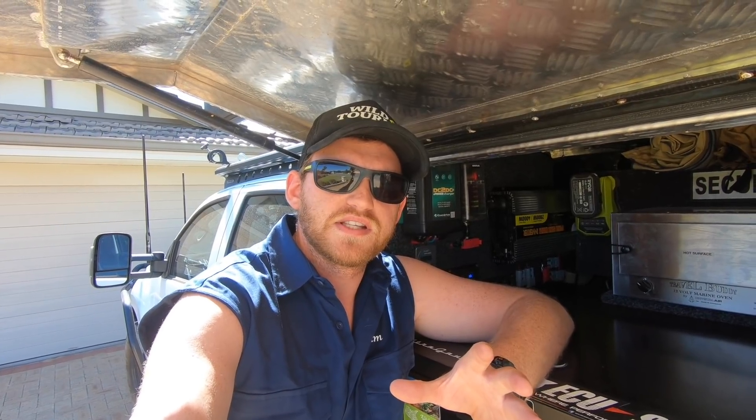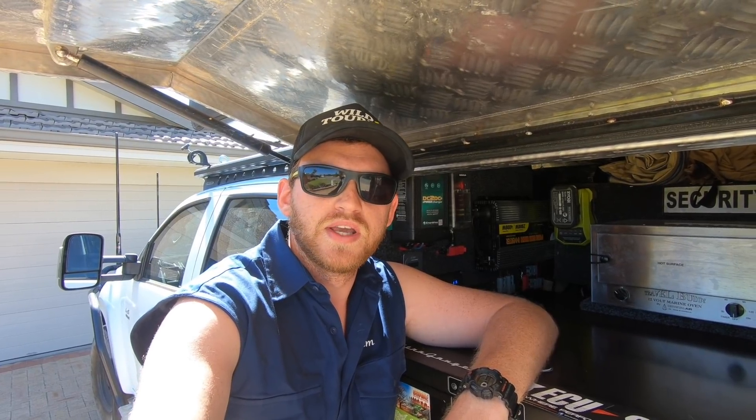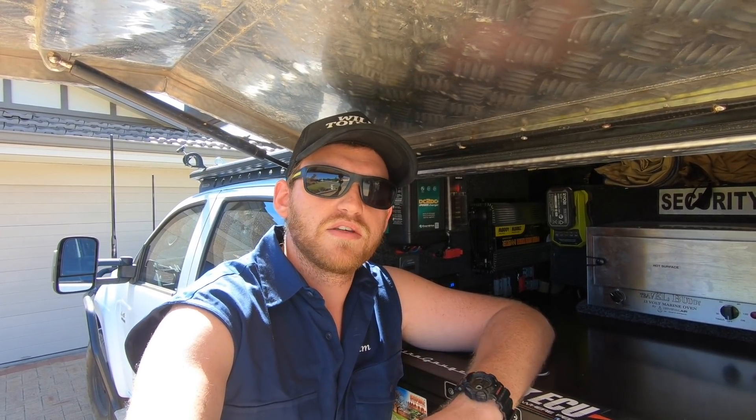So despite being physically the same size as the previous batteries but having more usable capacity, they're actually a hell of a lot lighter too. Each lithium battery weighed in at 11 kilos, whereas my previous AGMs were 33 kilos each — only one third of the weight — and that saved me 44 kilos from my payload.